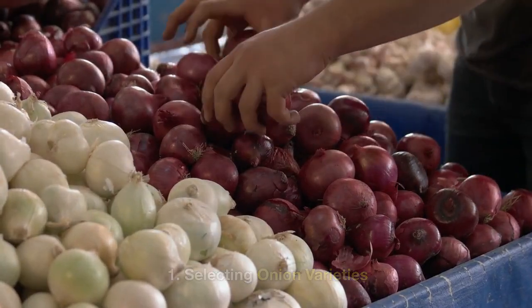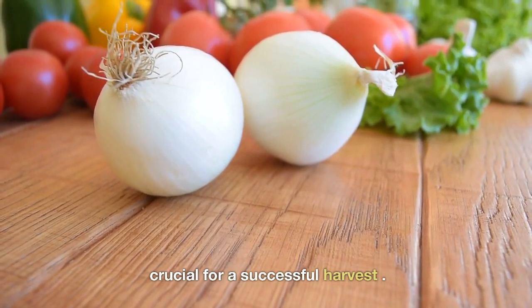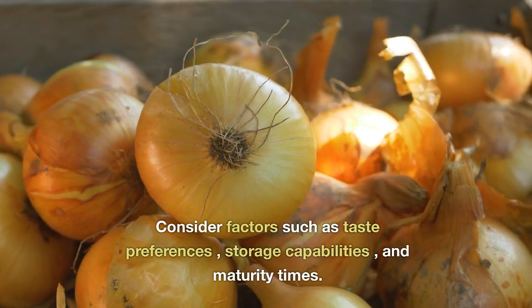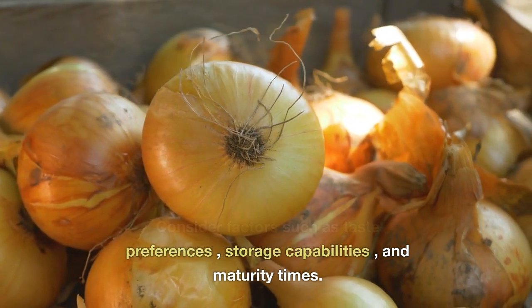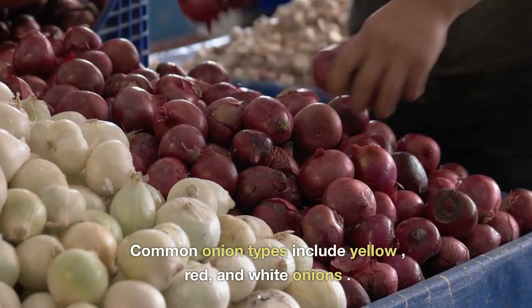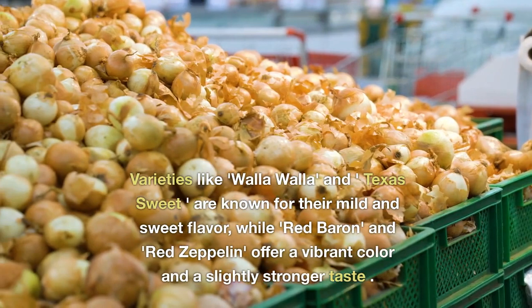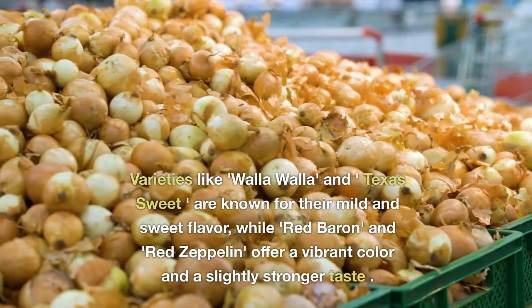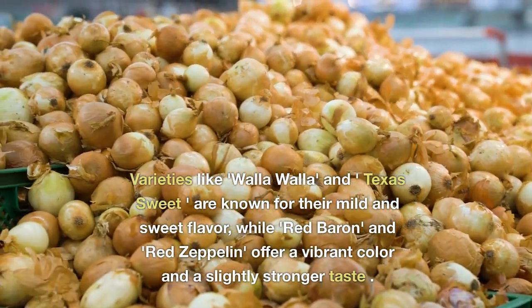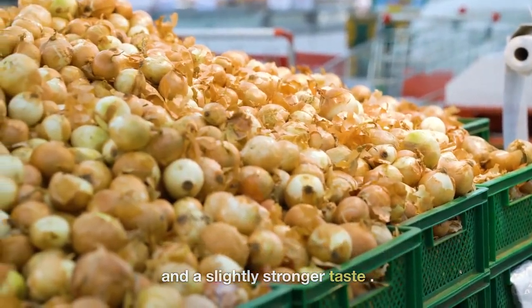Selecting Onion Varieties. Choosing the right onion varieties is crucial for a successful harvest. Consider factors such as taste preferences, storage capabilities, and maturity times. Common onion types include yellow, red, and white onions. Varieties like Walla Walla and Texas Sweet are known for their mild and sweet flavor, while Red Baron and Red Zeppelin offer a vibrant color and a slightly stronger taste.